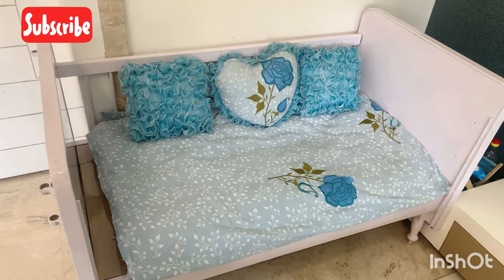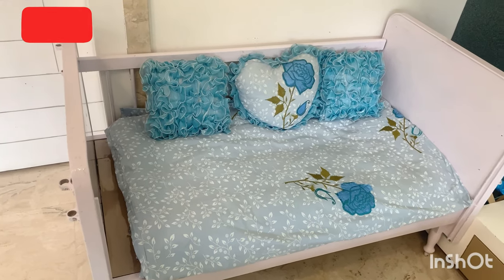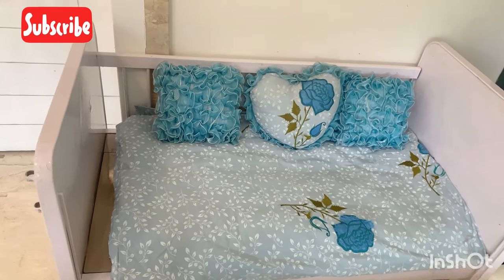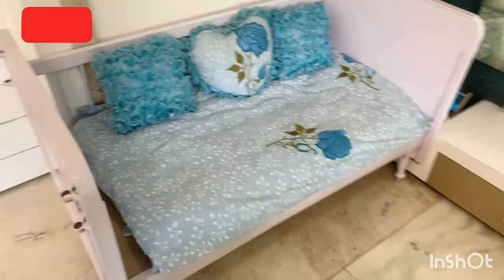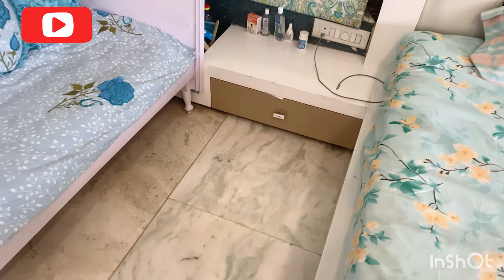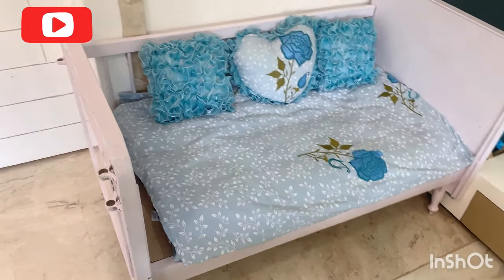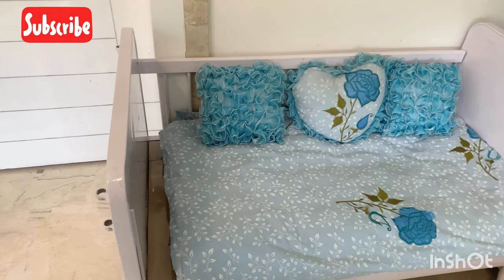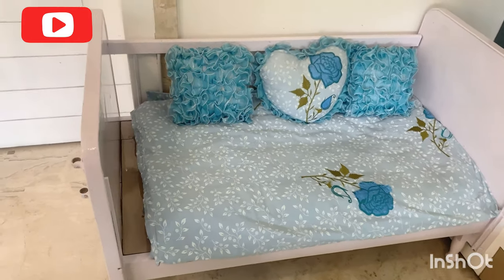I have kept it in my bedroom. During the day I have converted it to a sofa and I have a blue bed sheet so that it matches the interior of my room. I can chill comfortably and sit in front of my bed. At night I join it to my bed because it is open from one side, so I feel very easy to feed Ivan at night. It is very comfortable for me and my husband.